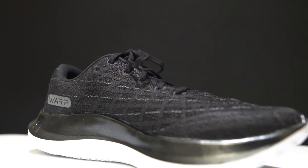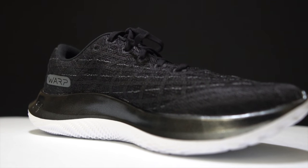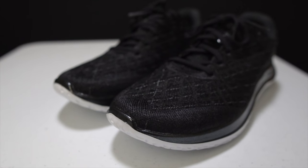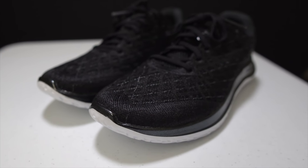Before I give you my detailed thoughts on this shoe, I do want to go over some disclosures. This is a pair of shoes that I purchased myself — no one sent it to me, no one's paying me to make this video, and no one's going to get a chance to preview my footage or my thoughts before you see this video on YouTube. So with that disclosure out of the way, let's talk about the Under Armour Flow Velocity Wind.